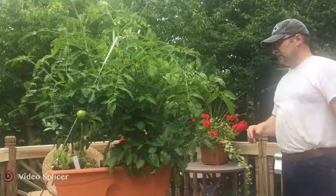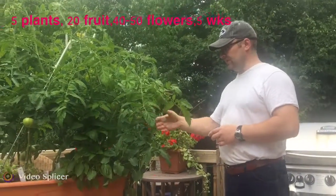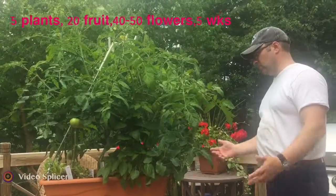They just come out of nowhere. We still had some tomatoes that had started growing early on, and those are maturing nicely. We're going to have red tomatoes hopefully soon.